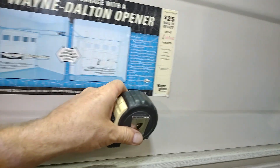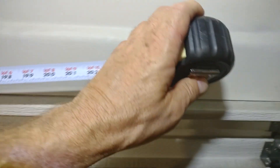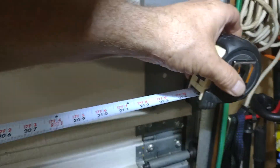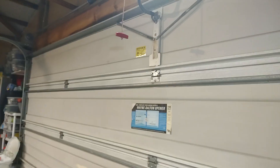I'm going to go ahead and measure this just to check. Looks like it's an 18-footer — pretty good size garage door. Like I said, it's an insulated door, so it's kind of heavy.